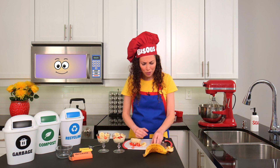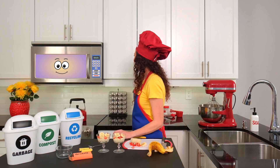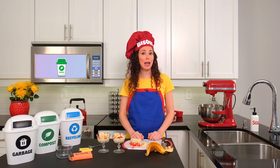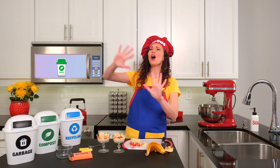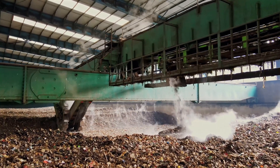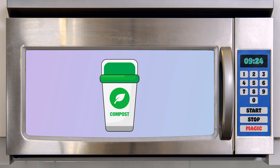But wait, mini chefs — what about these strawberry stems and the banana peel? What do we do with those, Magic Micro? They go in the compost bin. When we put fruit and vegetable scraps like these strawberry stems and banana peel into the compost bin, they don't just disappear. They go on an adventure called composting. First, they get taken to a special place called a composting facility, where everything is carefully mixed, turned, and given time to break down properly. Other things that can go in the compost bin include eggshells, vegetable peels, coffee grounds, and even yard waste like leaves and grass clippings.